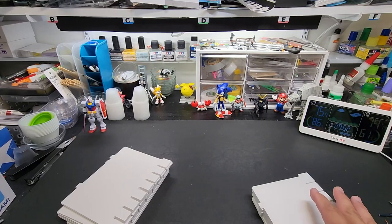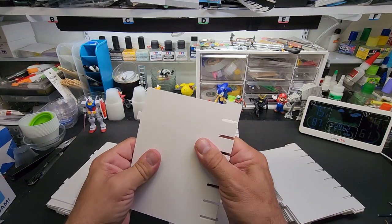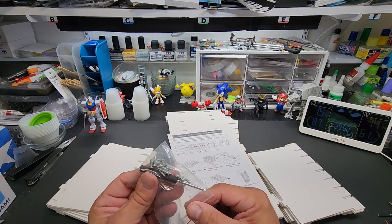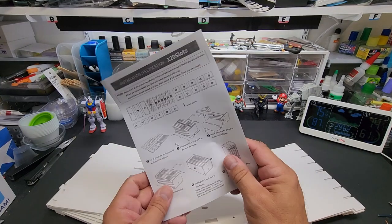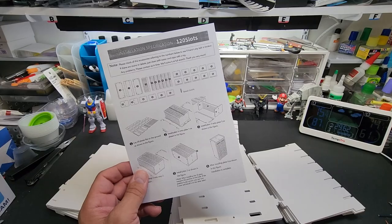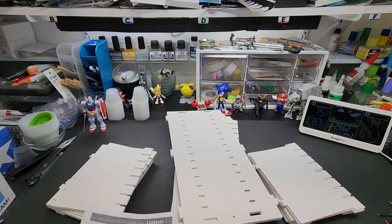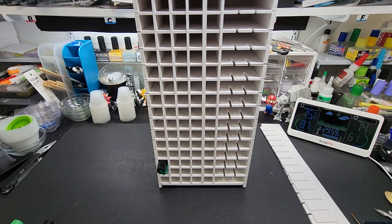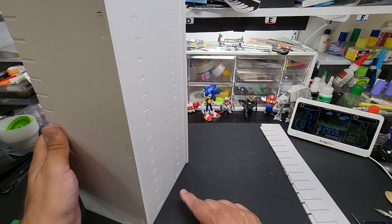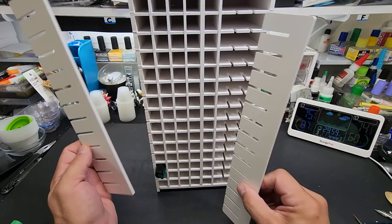This is the marker rack — I'll build it off camera but let me show you the pieces. It's a kind of hard plasterboard material, pretty nice. It comes with a screwdriver and screws to bolt the corners together. The instructions are simple. You can adjust the slot sizes to fit different markers. After building it off camera — it went together pretty easily. I didn't end up needing the screws since it snaps together firmly. You could probably glue it too. These dividers are modular — you can pop them in and out to accommodate larger items.